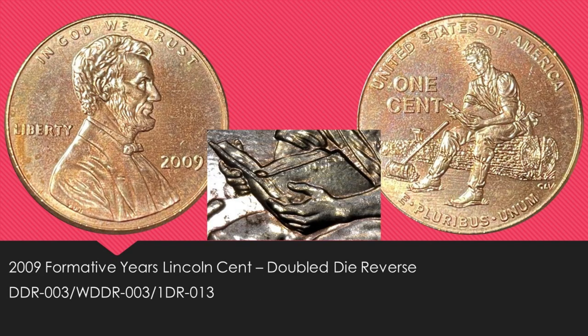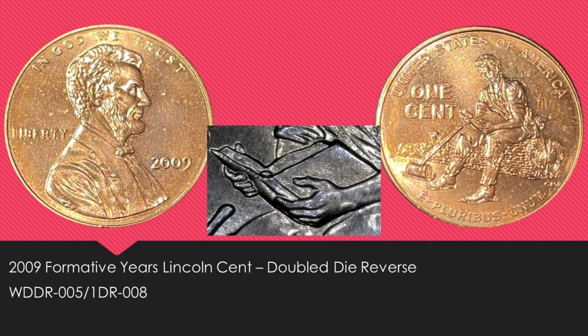Then we have another 2009 Formative Years Lincoln cent with a doubled die reverse. This one is more minor than the other two, but it is listed as the DDR-003 on Variety Vista. The last 2009 Formative Years Lincoln cent doubled die reverse I found was the WDDR-005, which is even more minor. You can see a little bit extra on the top of the thumb — kind of like a little bump poking out.